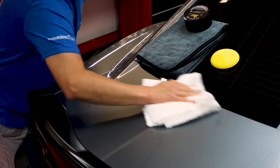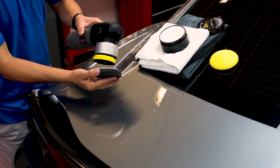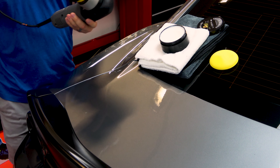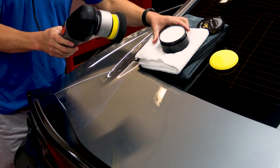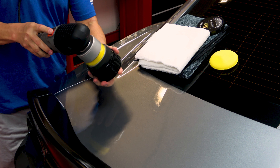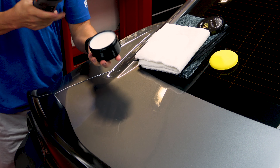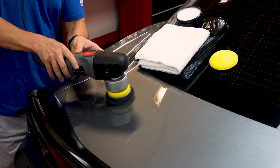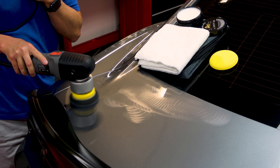If you have a dual-action polisher, you can apply it by machine as well. In the McKees 37 line, we have our Redline 3.75-inch black foam finishing pad. When you equip that with a Porter Cable 7424XP or similar polisher, the pad fits perfectly in the jar. Just blip the on/off switch to get even coverage on the face of the foam pad, then go around the vehicle using a slow speed and a faster arm movement to apply a nice uniform coat of Crystal Diamond — that's the way I apply it.